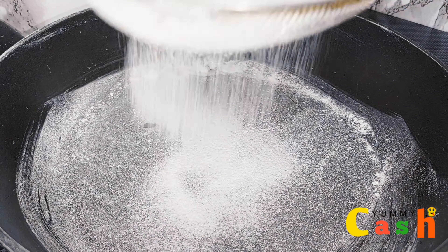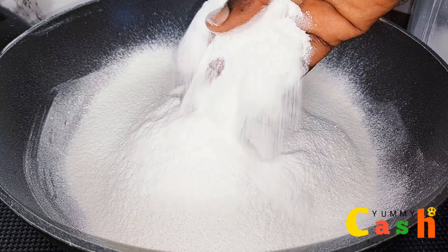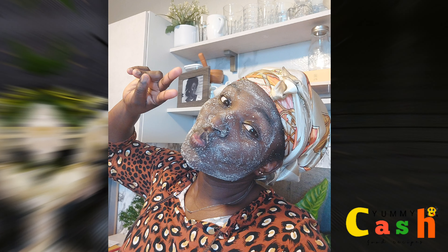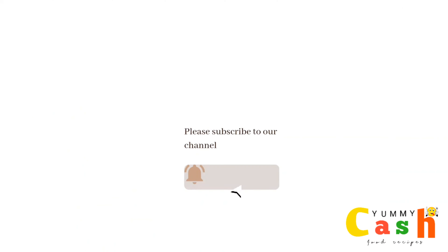This is the third time I'm sieving and blending it. As I said, I blended everything three times — first in a blender and two times in a coffee blender. Your rice flour at home is then ready to be used for any rice flour recipes, for a rice flour face mask, or for pancakes.